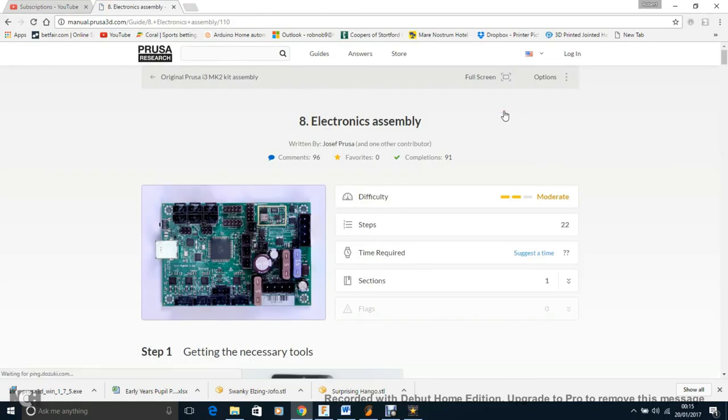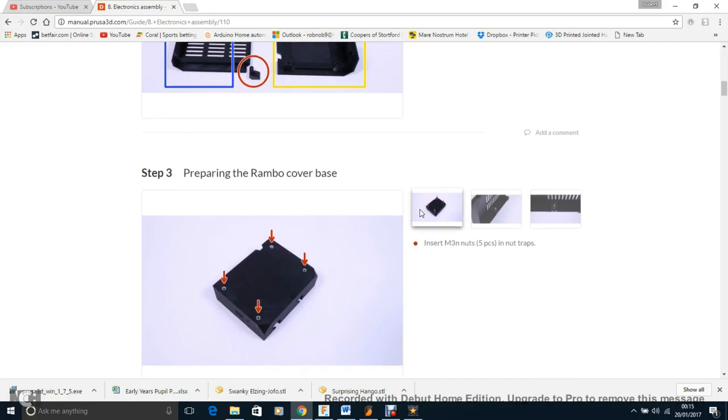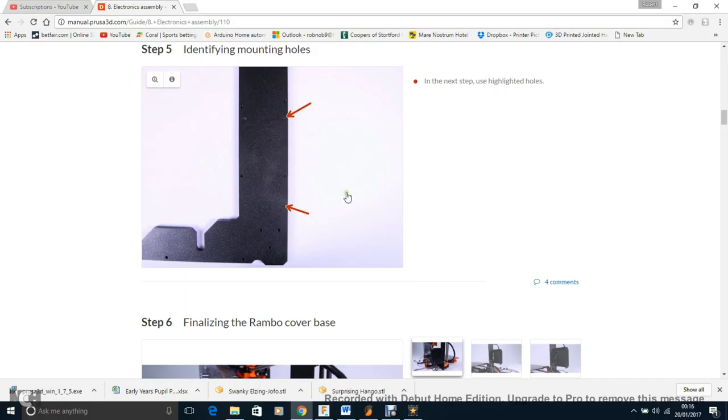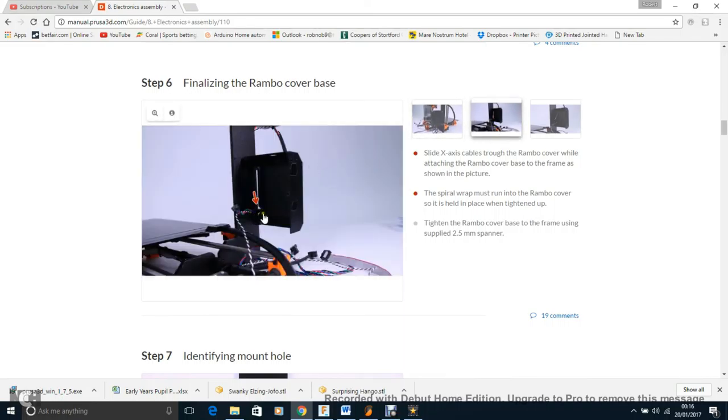On to electronics assembly — almost done! The two electronics housings are quite flimsy, which is a bit worrying. Make sure you get the right mounting holes. When you attach it, make sure you get the wires from the X motor through that little gap first — I didn't do that, had to unscrew it and redo it, and unscrewing it is a nightmare up there because there's not much room for the Allen key. This is exactly where a hex screwdriver would have made things so much easier.